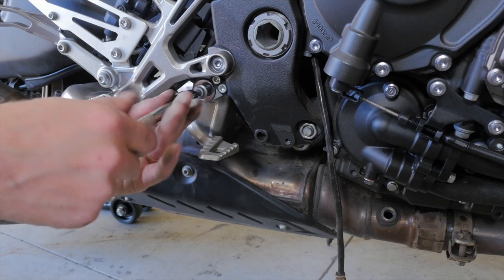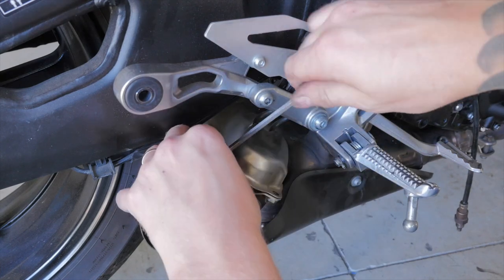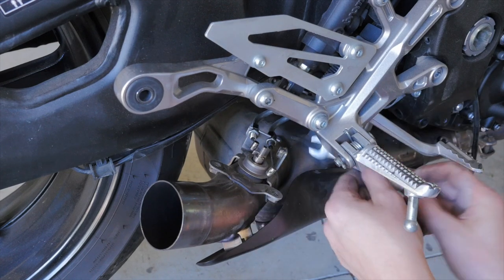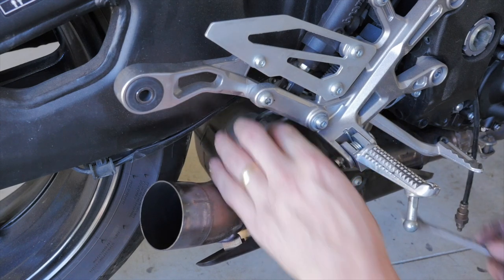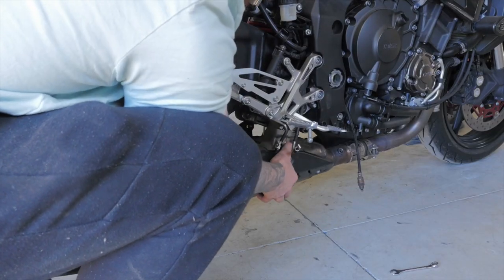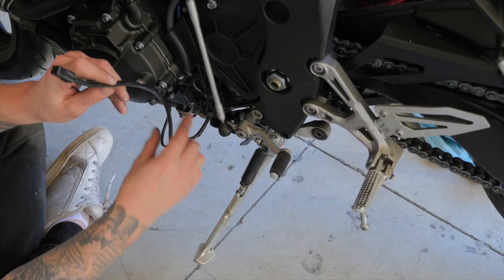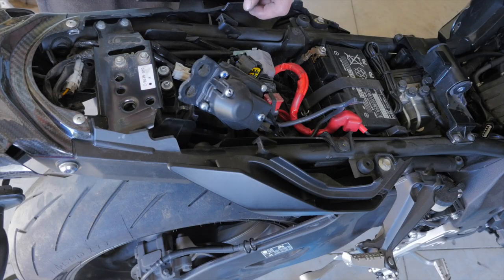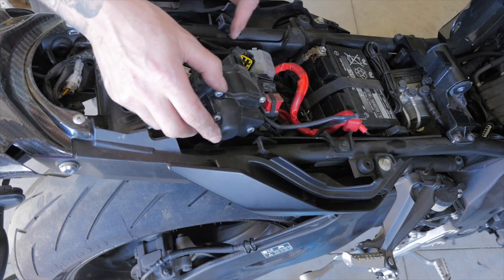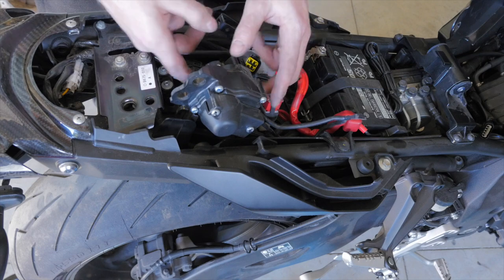I won't be using an exhaust servo with this new mid-pipe, so I can get rid of it. Now that's disconnected, let's get this big catalytic converter off. As I'm not using an exhaust servo with that mid-pipe, I'm just going to disconnect the wires and keep it plugged in, because my bike's going to throw a fault code if I disconnect the servo. But I will disconnect those wires as they're not required.